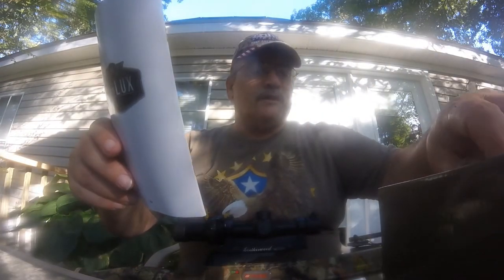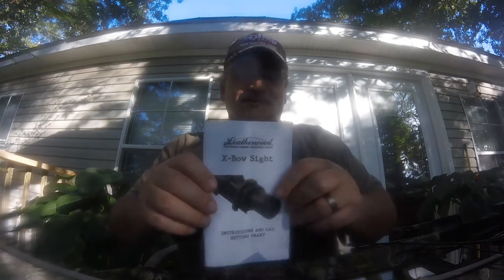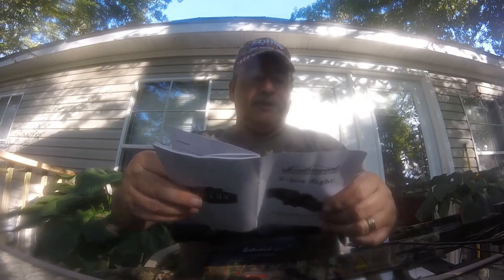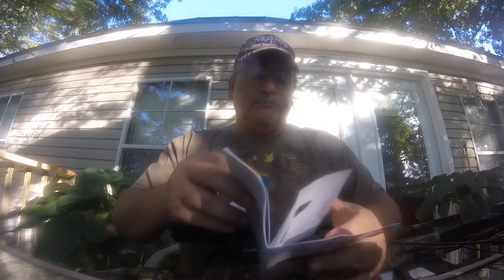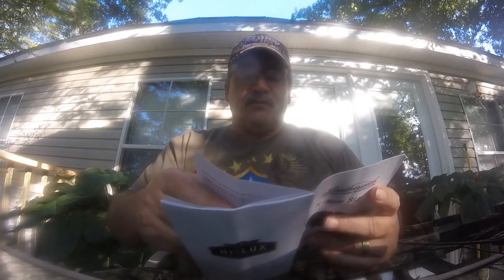You get an instruction booklet like all scopes come with. For you nut heads out there — you know who you are — read the instruction manual and you won't have any problems. Jim Leatherwood was a man before his time, designing the first ART scope when I was a sniper in the Army. I had the ART-1, which was designed by Lieutenant Leatherwood at the time. Very, very good scope.